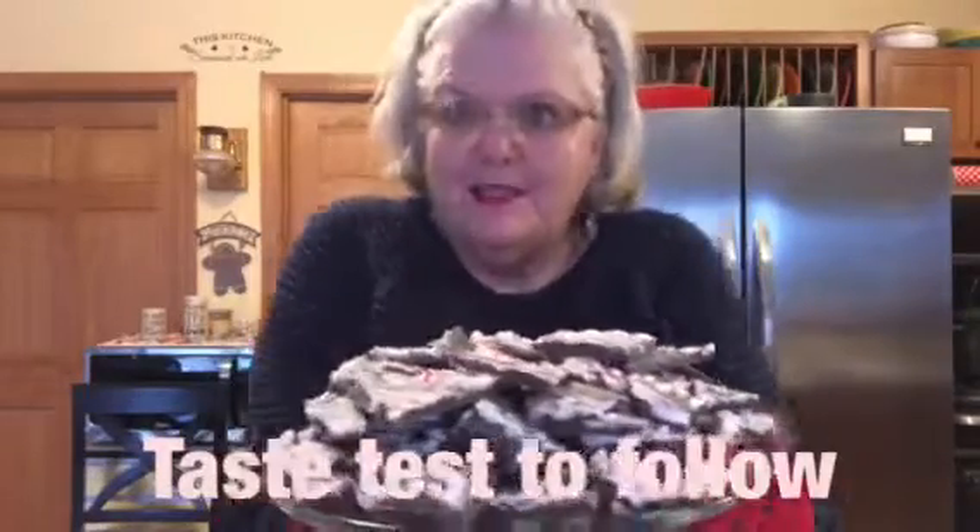Here it is all done — doesn't that look delicious! I'll be bagging this or putting it in a tin for family and friends for Christmas. Please give me a thumbs up and subscribe if you haven't — show YouTube there's a lot going on here at Maniac Grammy's. I forgot I put one in my mouth and the camera stopped, so let me try it again. Mmm — thumbs up, it tastes really really good! Yummy treats, bye now!